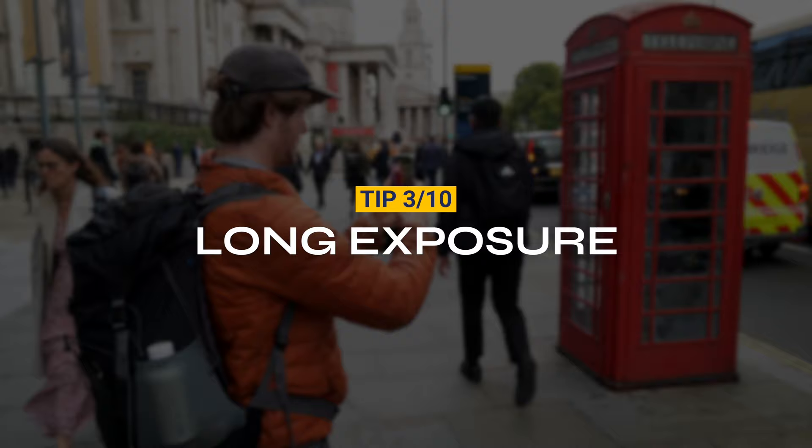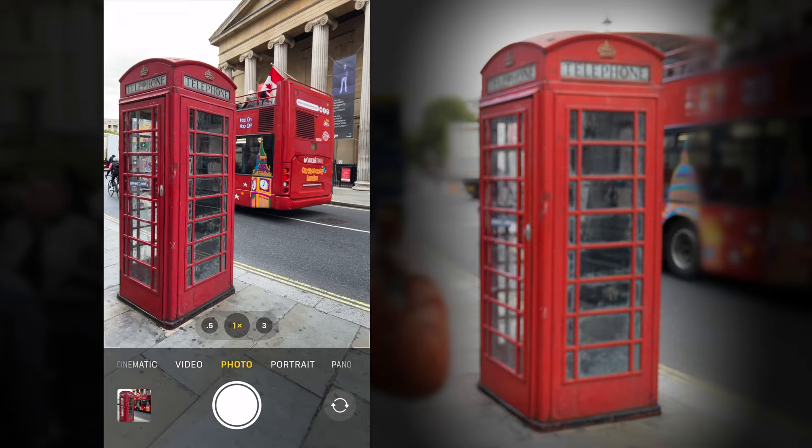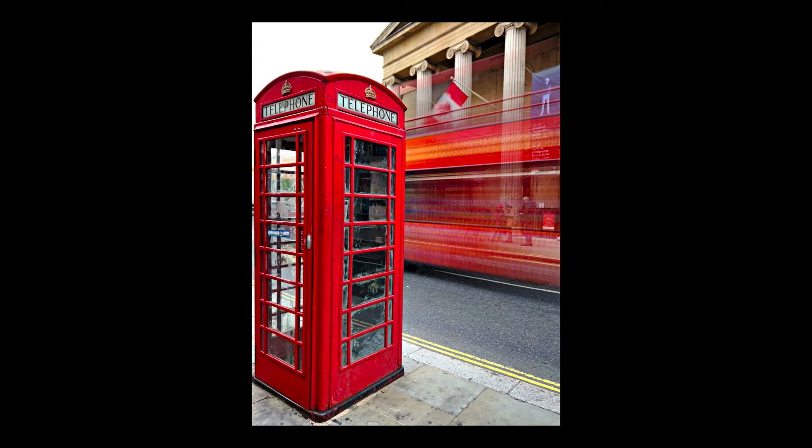Tip 3. Use the long exposure effect on moving objects in your image. First, turn on live photo. Next, hold your phone as still as possible and capture images of an object moving through the frame. Finally, go to the image and select long exposure, and check out the awesome effect.